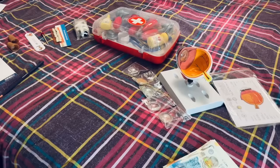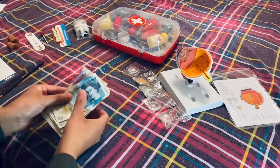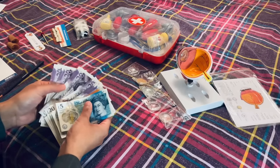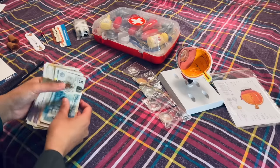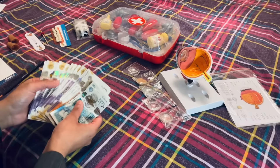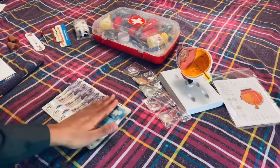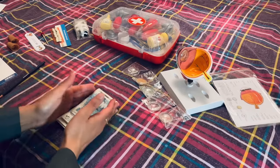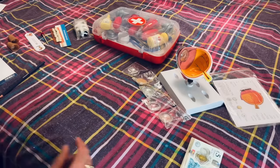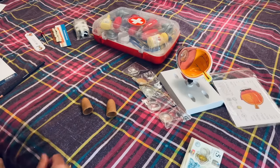Thank you very much for bringing in all this medical equipment for me to appraise and hopefully make you a nice cash offer. I've got the cash with me today and hopefully make you a nice cash offer after we've appraised the equipment. So first up, starting over here, you have these little fingertips here.